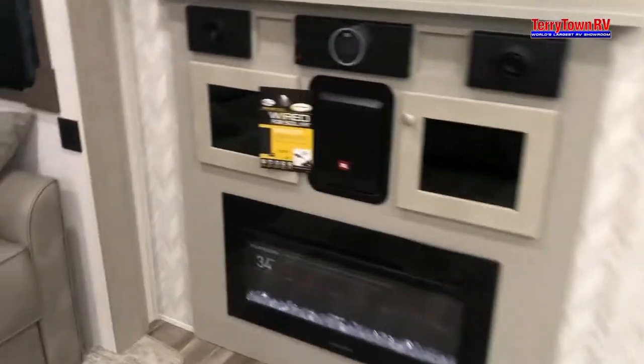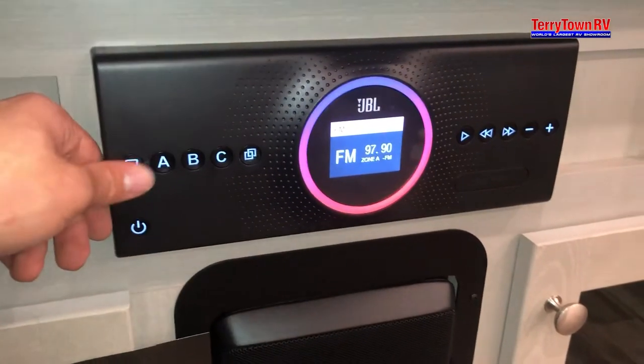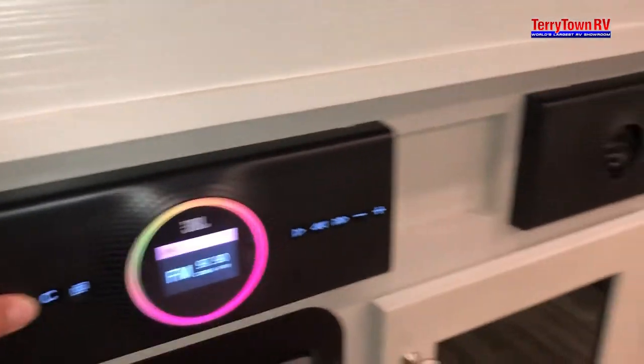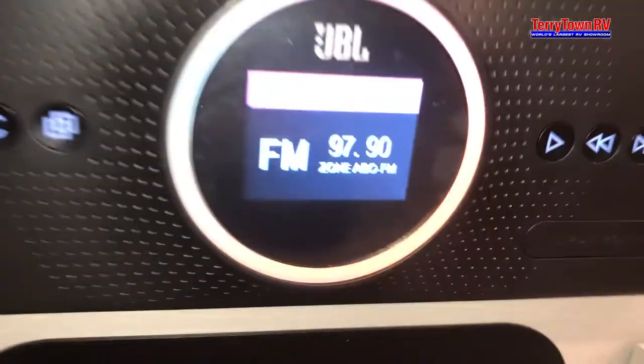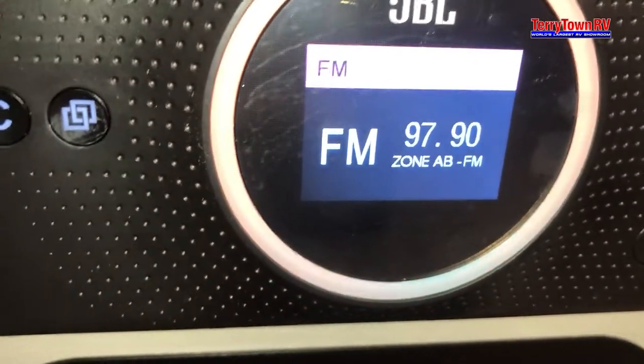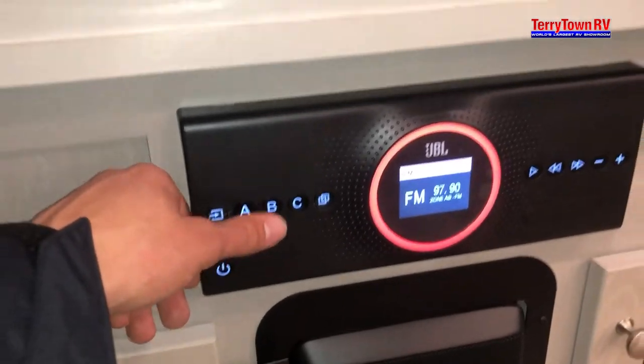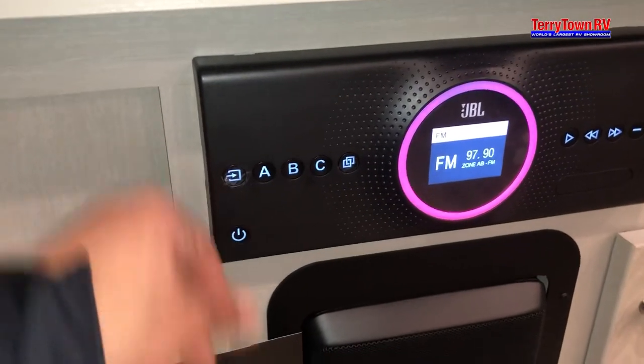Warranty information and manuals will all be in this packet right here. You've got your stereo — power button's right there. You have three speaker zones on this one: A is these speakers right here, B is the speakers in your ceiling, and C is your speakers outside. When you tap them, you can see the display shows A, B, C. As you tap one, that turns it off. So you can have them all on, all off, or any combination. You can change between your sources to play audio from the TV, or connect your phone to Bluetooth and play your own music.